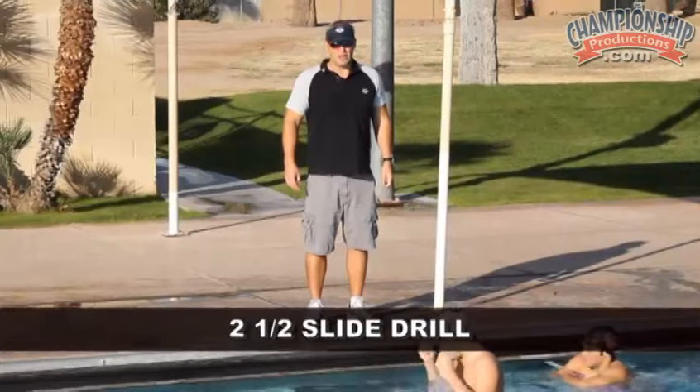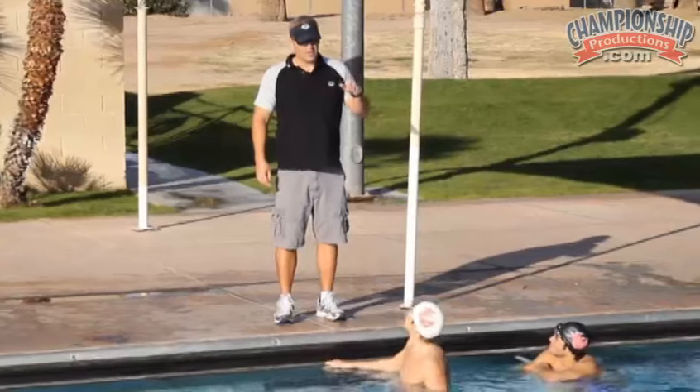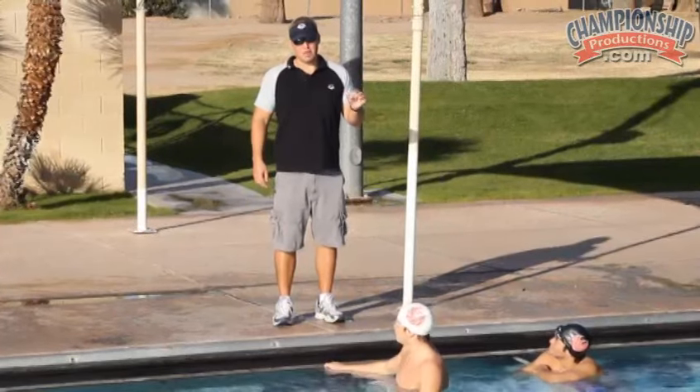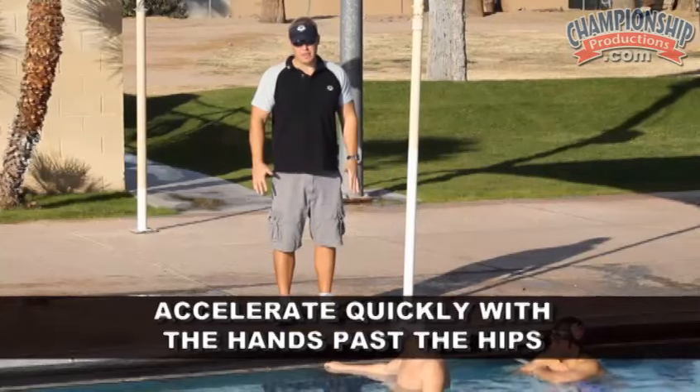The next drill we're going to do is called the two and a half slide drill. Jack's going to demonstrate the drill. One of the important concepts to remember on this drill is to accelerate quickly with the hands past the hips.